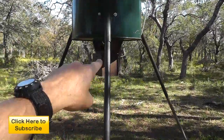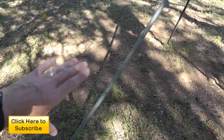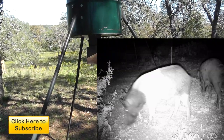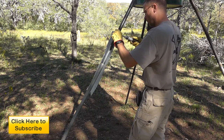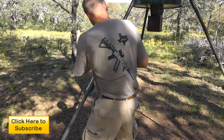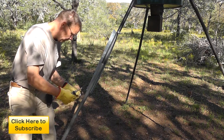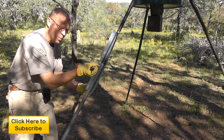We're going to put this coon stopper on all three legs. The instruction manual says 40 inches off the ground in case you have hogs, so we want to get it up there. I don't have a tape measure, so I'm just going to eyeball this. Let's get started. Alright, there's the top — kind of prefab, pre-curve that.